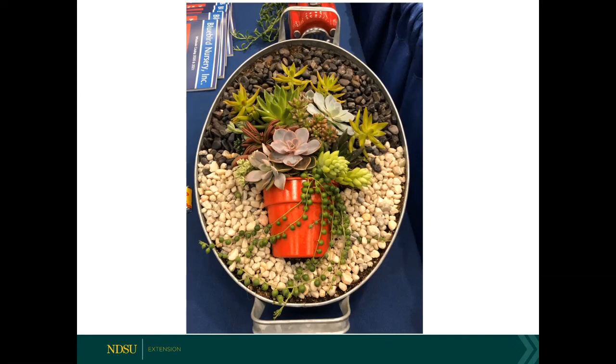Question: Do bonsai do well in an enclosed terrarium? It would depend again on the species — your humidity-loving ones may do well. But I would suspect that particularly some of the trees and whatnot may not, particularly the ones that like a drier environment. So it's really going to depend on plant selection.